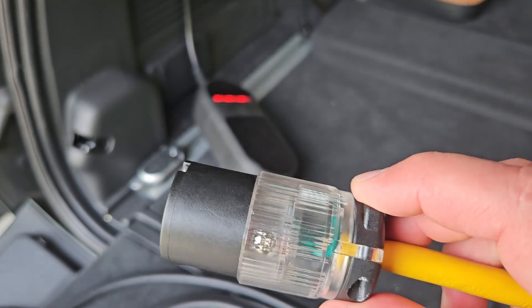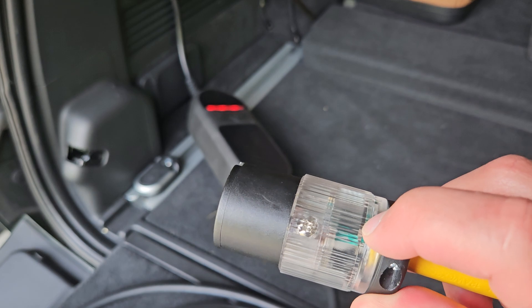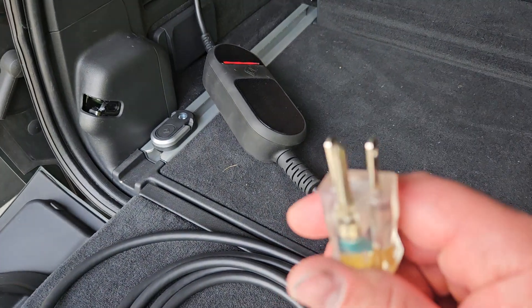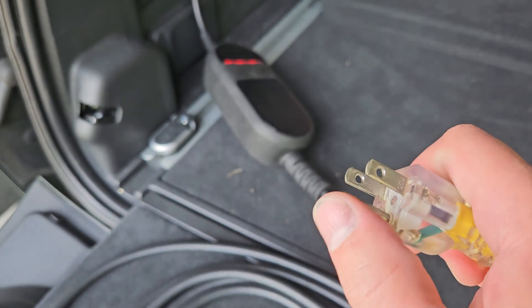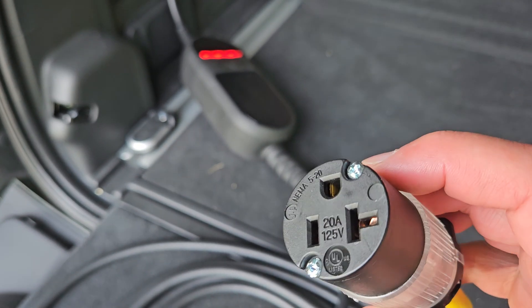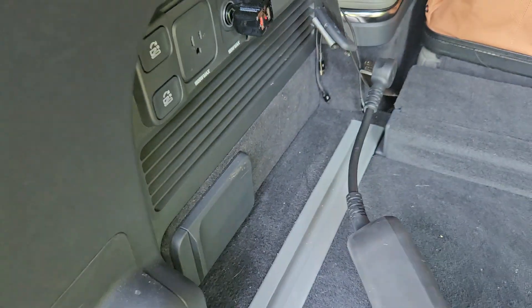On the receptacle side I've jumped the neutral and the ground together. The ground coming from the Rivian side is not connected to anything — that wire is cut and not connected — while the neutral and ground are tied together on the outlet end.